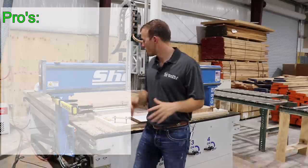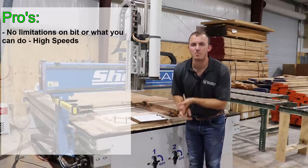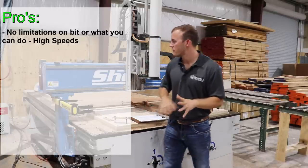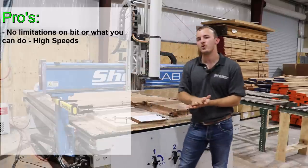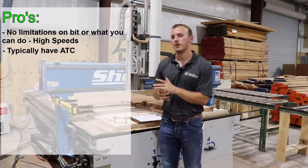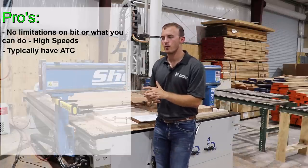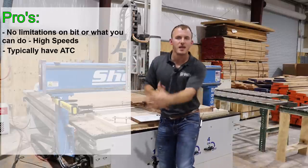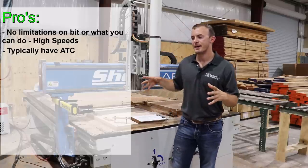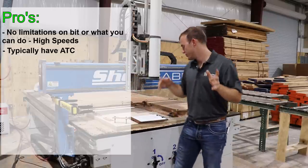One of the biggest pros on this machine is that it's able to run anything. You have no limitations on what types of bits you can use, how fast you can run, or anything like that. The motors are big enough and the body is rigid enough to handle anything you throw at it, which is a huge pro. It also has an automatic tool changer, so I can change out up to ten different bits in a single program — it can run a V-bit, then an eighth-inch bit, then a quarter-inch bit, then a half-inch bit, all without me having to stand here and change them out.